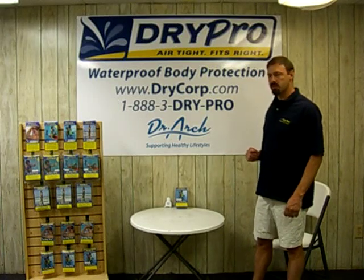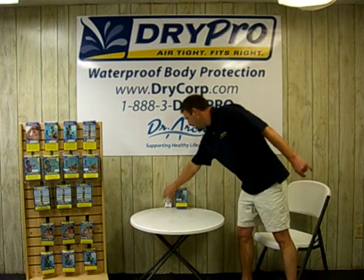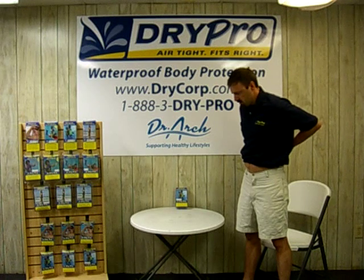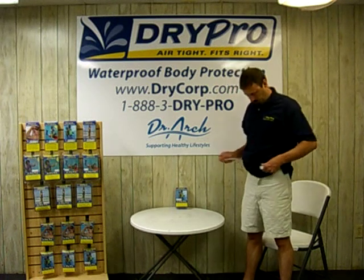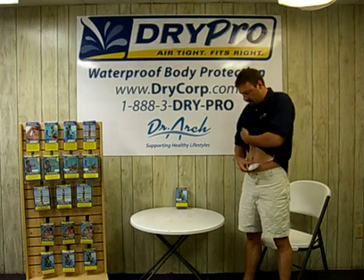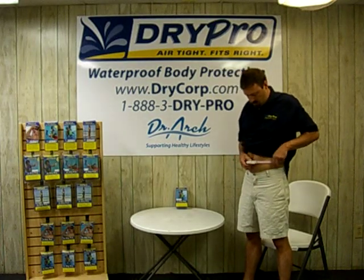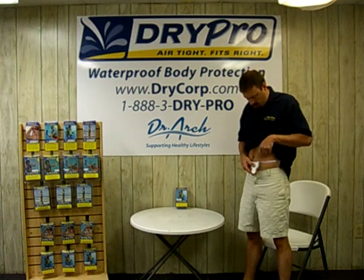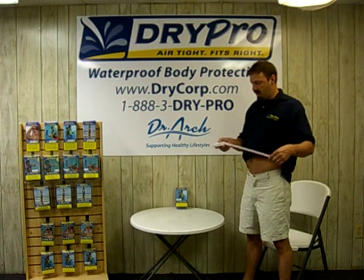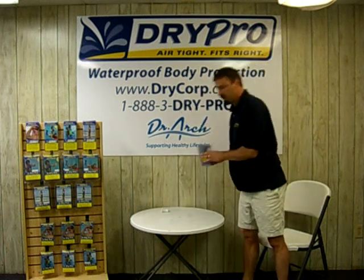We are here today to demonstrate how to use our DryPro waterproof ostomy protector. I am going to determine my correct size. What I need to do is take a measurement around my ostomy site — this would be if my ostomy was up here. On our website DryCorp.com it has the size chart, and I can see that I need a small ostomy.